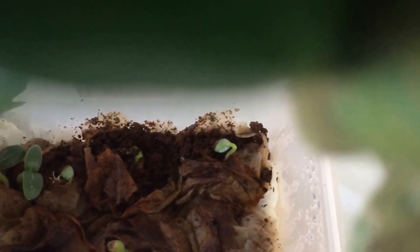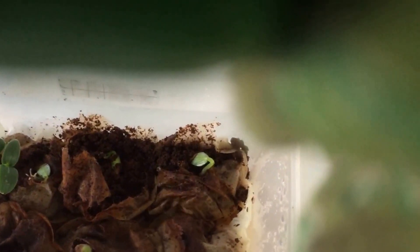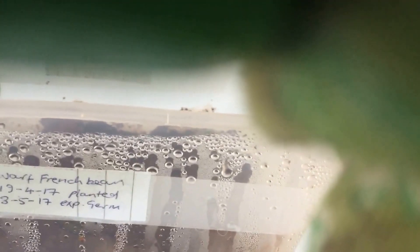As you can see, we've got some growth. It looks like we've got growth in five of the teabags. On this side we have dwarf French beans. They were meant to be germinating in three days and they seem to have germinated already, which is great.